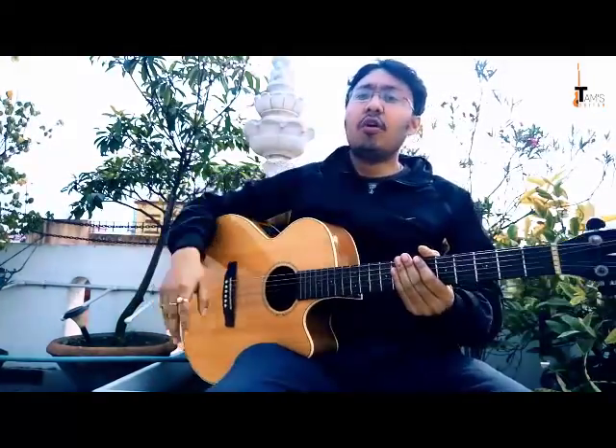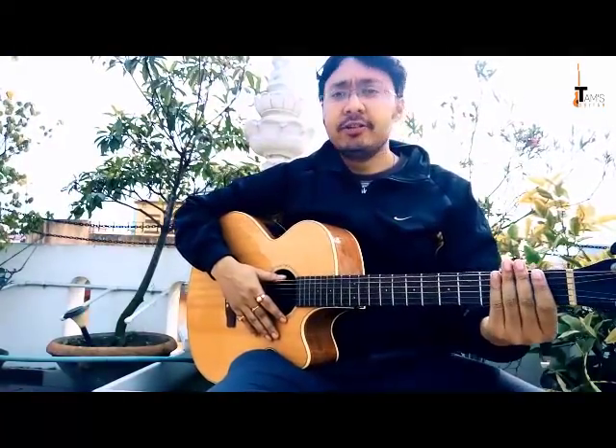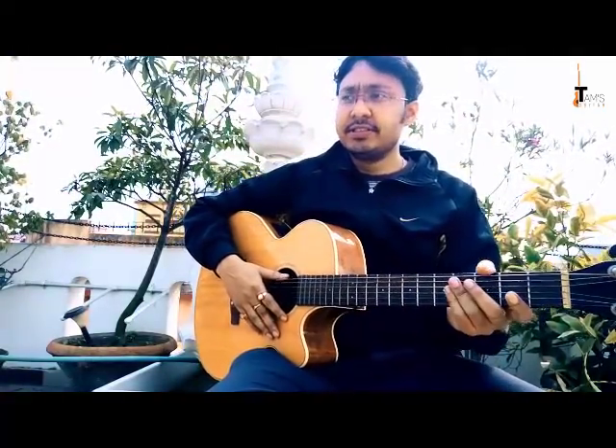Another thing you can do is make a fist and let it go in a slightly intense manner. Repeat this for 10-15 cycles and then you are all warmed up to pick up your guitar and play.